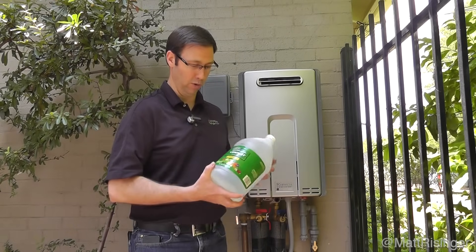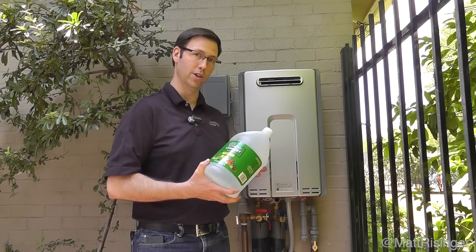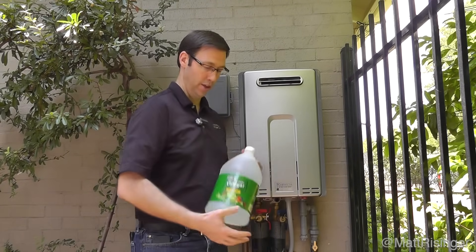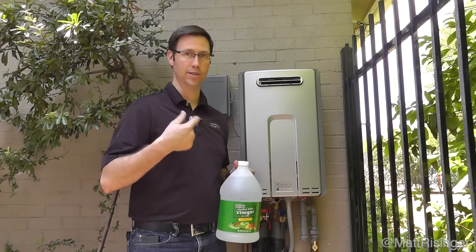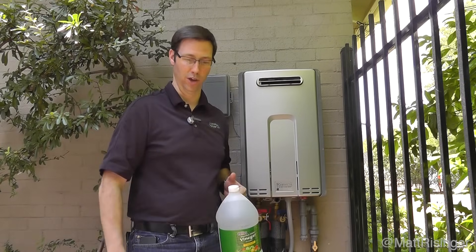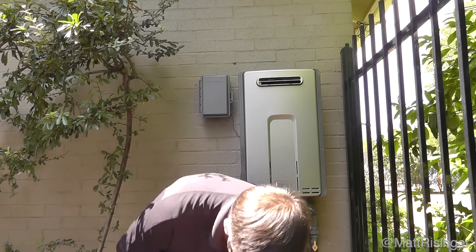It's a pretty simple procedure. What we're going to do is flush white vinegar through the boiler inside this tankless water heater. This white vinegar is going to take off all that scale and really clean up that boiler so it's shiny and bright copper, just like it was the day you got it.